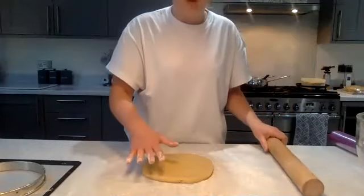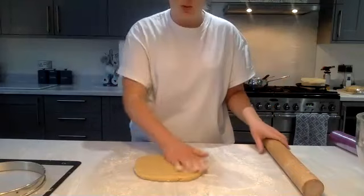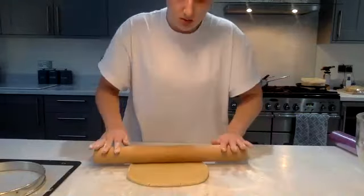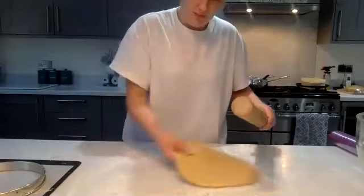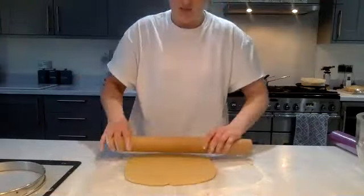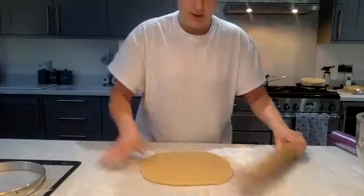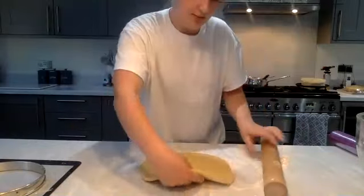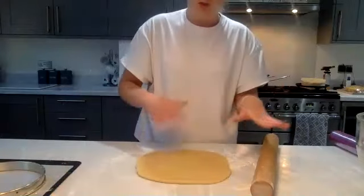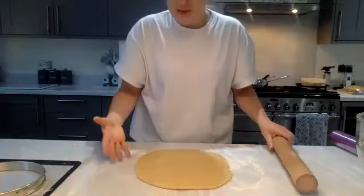You'll need a tart ring — you can do any size, mini ones or larger ones. Put baking parchment or a silicone mat onto a tray so it's ready. Be quite patient when rolling — if you try to roll it too quickly while it's still cold, it will start to crack. Make sure you have a nicely floured work surface and every few rolls just move it around so you know it's not sticking. Dust it lightly on top too so it doesn't stick to the rolling pin.